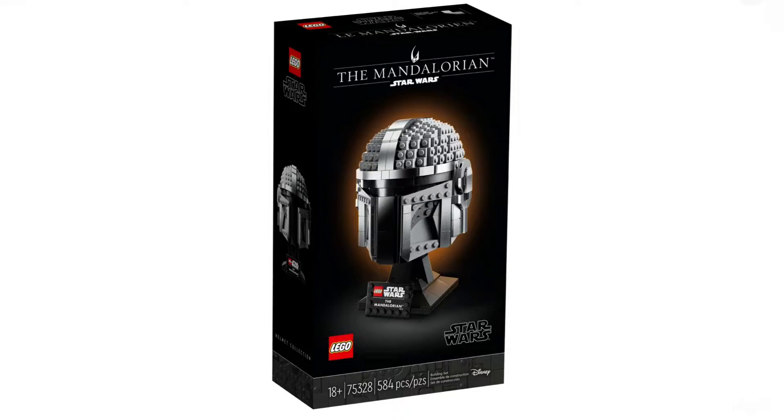So as you can see, the set number is 75328, it's 584 pieces, and it is 18-plus, as it is part of the LEGO Star Wars 18-plus helmets line. This box tells us a lot of things about the box artwork, and we'll get to the back soon.